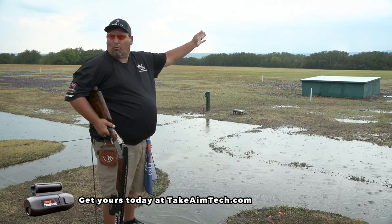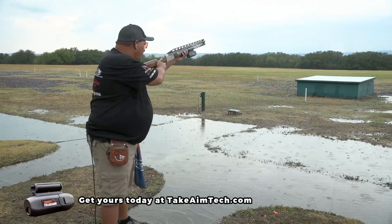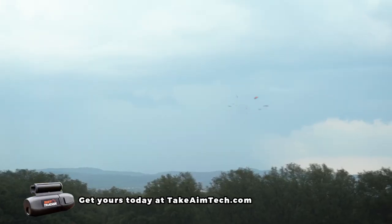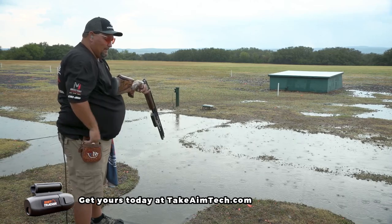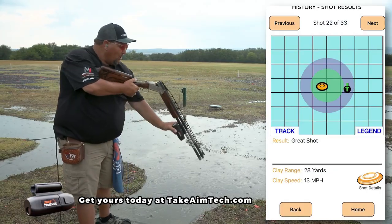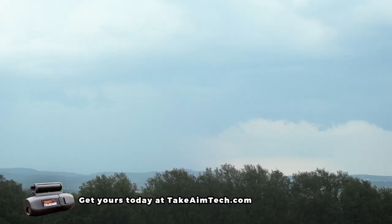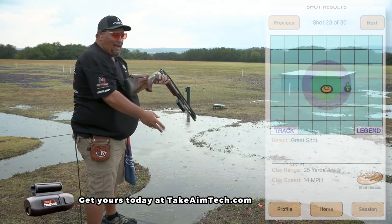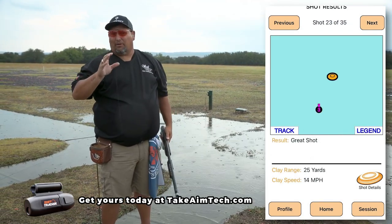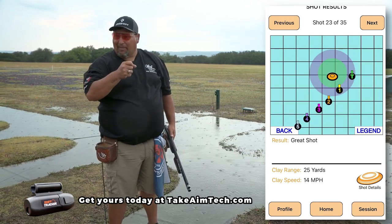Now I'll shoot. On this one, we're going to shoot the right target — an angle target. Great shot. Now on that, you see it's the correct move to the target. Great shot. That's one of the biggest things that a lot of trap shooters don't do is the follow-through. So we really got to make sure to keep that gun moving.